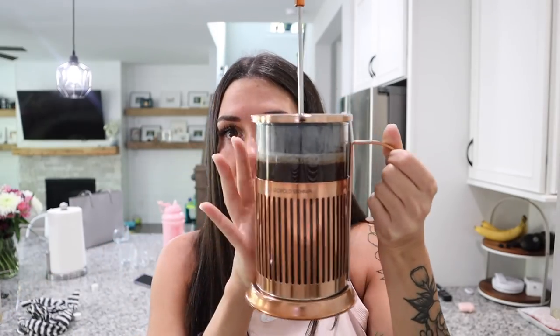A little tip: if you put this in the freezer, it will make your coffee grounds stay fresh. Then I'm going to take some really hot water that I heated up in my kettle, fill it up — showing you guys without trying to burn myself. Then we're just going to add the top on and let it steep. I usually let it steep for five minutes, sometimes ten minutes.